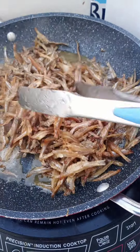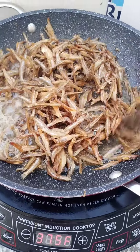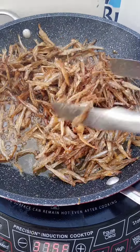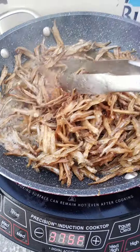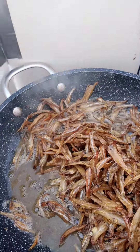This is what they look like. Ganito yan siya. Sarap. Sausaw susuka. (This is how it is. Delicious. Dipped in vinegar.)